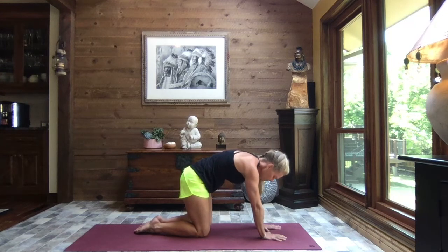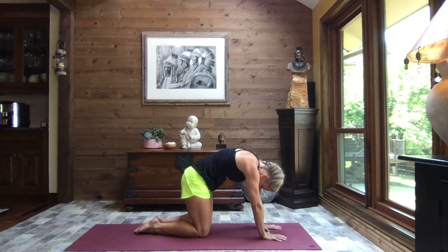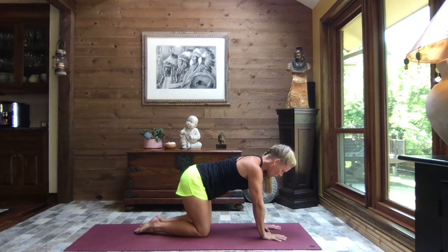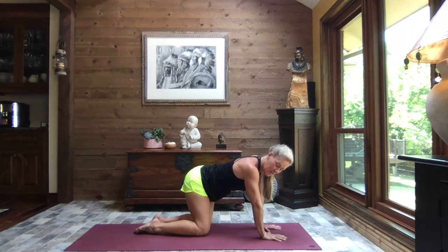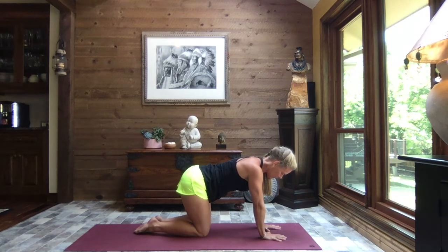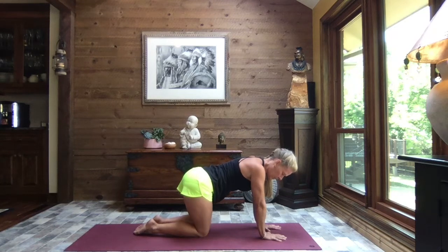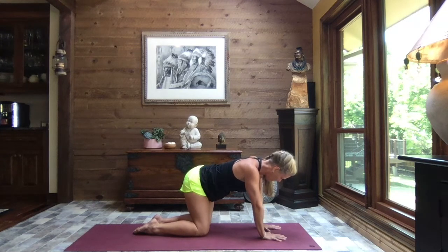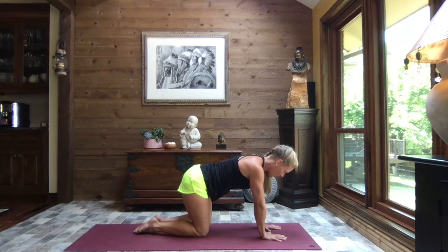Coming back to tabletop and just gently wag your hips side to side — wagging your tail. An effective, healthy way to let go of stress and tension — what a gift! This practice has changed my life for the better in so many ways — physically, emotionally, mentally — and I want you to have that same gift.